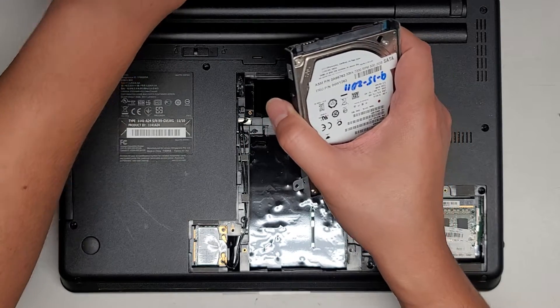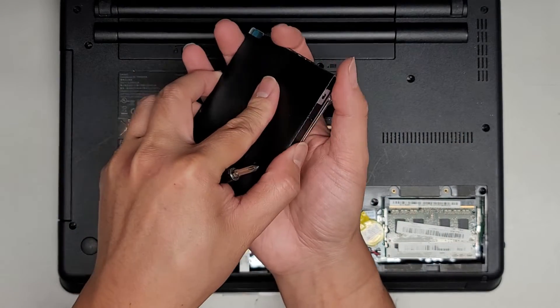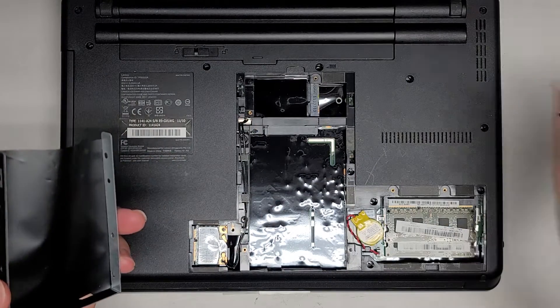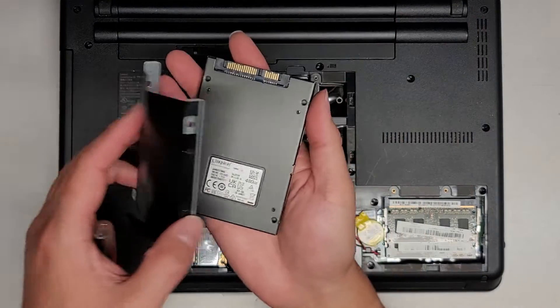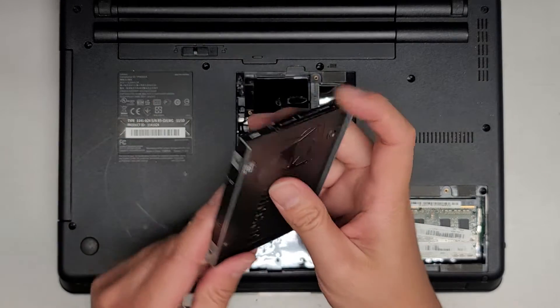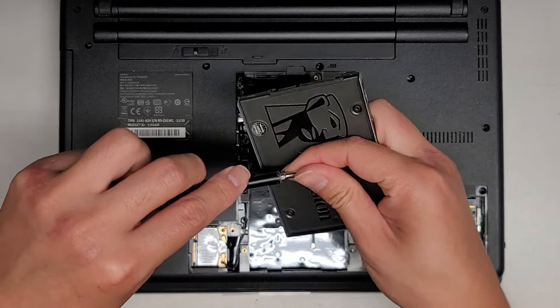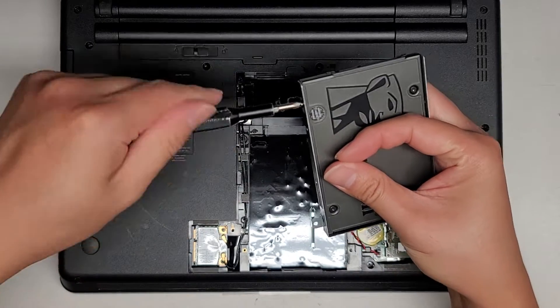The hard drive comes out pretty easily — just like that. Four screws, and then you can kind of plop this thing out just like this. We're going to set that aside and take the SSD and put that in its place. Make sure the screw mounts line up and get those four screws in. Pretty simple.